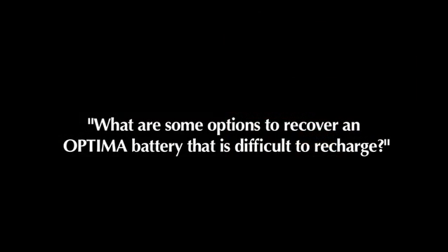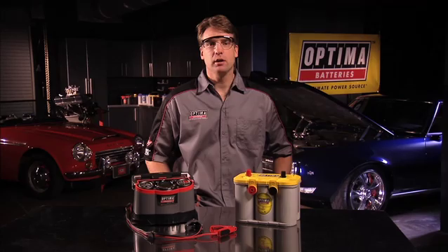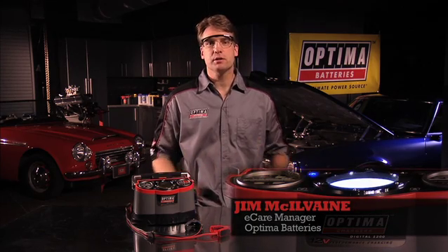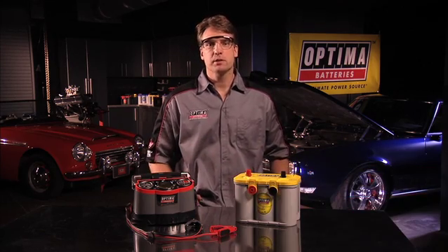What are some options to recover an Optima or any AGM battery that is difficult to recharge? The most common reason an Optima battery may have difficulty recharging is if it is deeply discharged or if it has been stored without a proper charge. We're going to talk about some options that will recover most deeply discharged batteries.